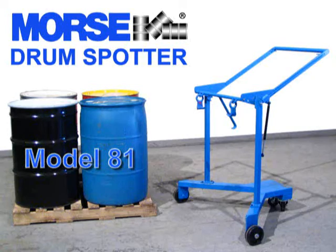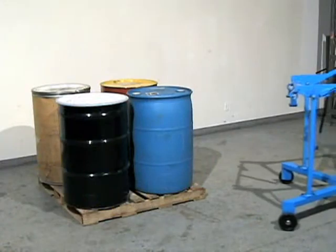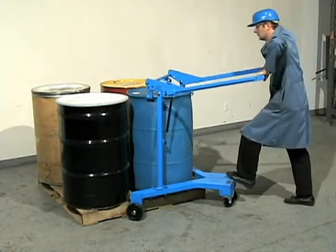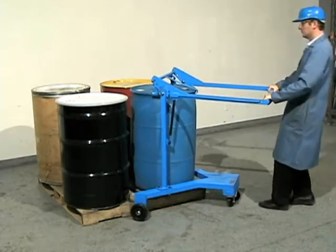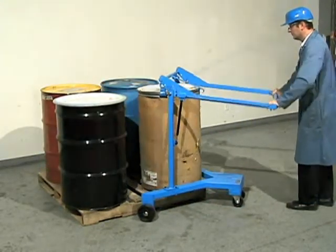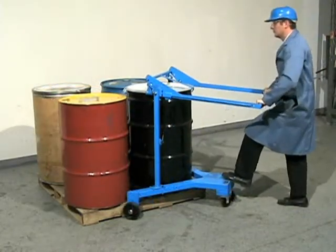The Morse DrumSpotter is a simple ergonomic way to move your 55-gallon drums onto and off of pallets. The handle length provides leverage to lift an 800-pound plastic, fiber, or steel drum by the upper rim.